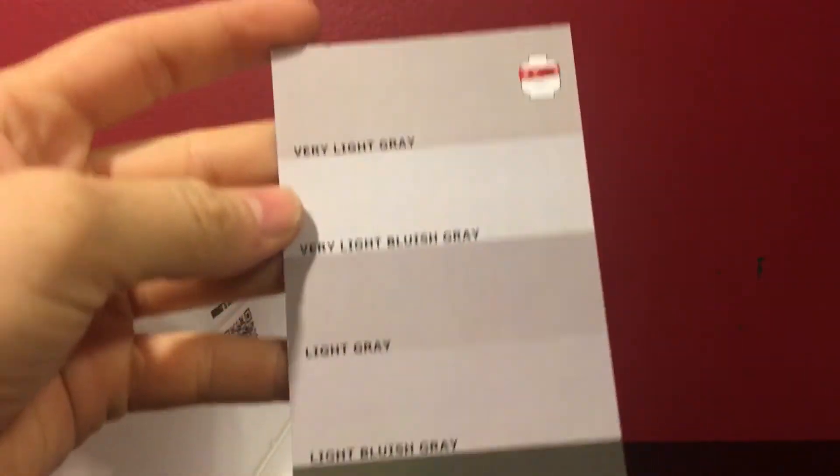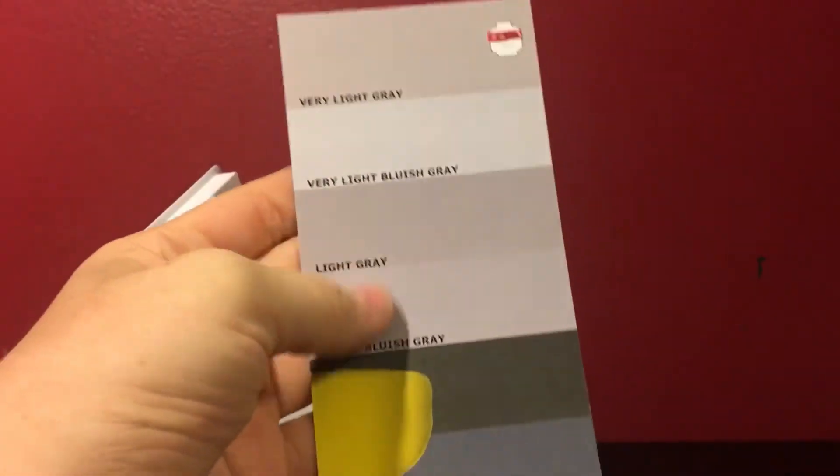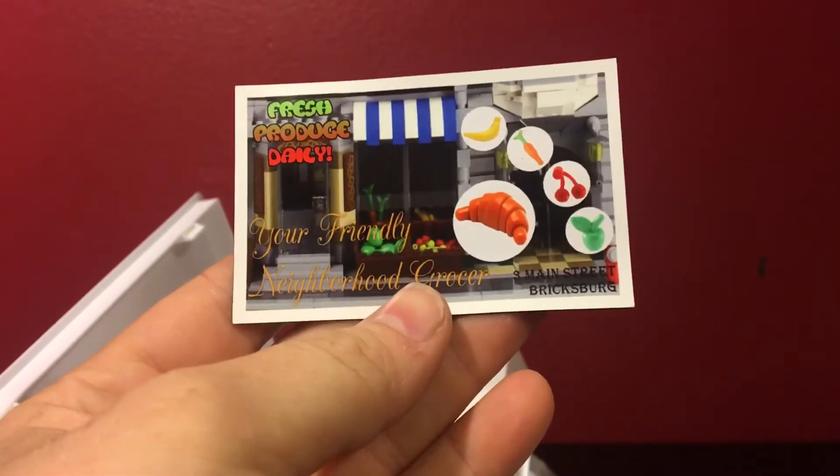Starting with the color chart, which I am kind of interested to see how close this is to real Lego parts — so that's pretty cool. You've got this little magnet that's from the Neighborhood Grocer, a little custom magnet.